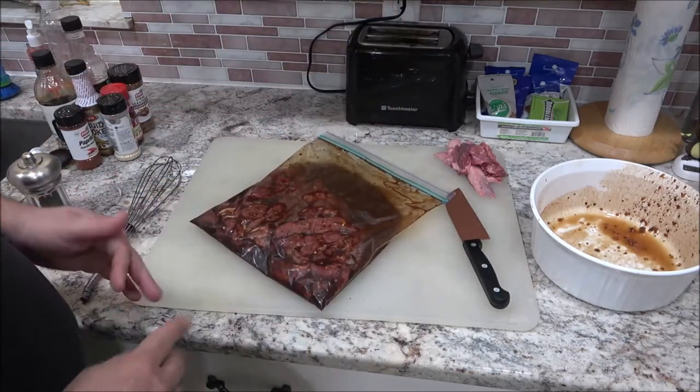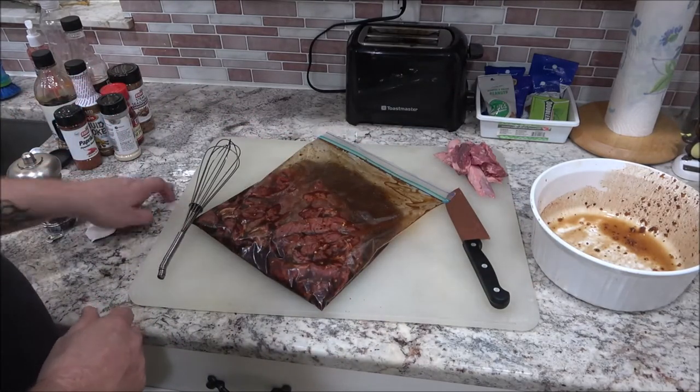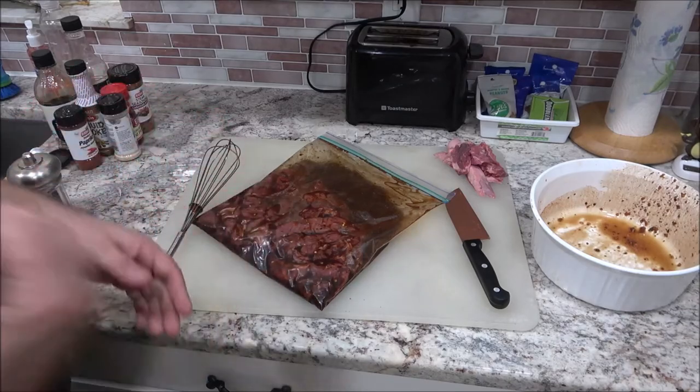I'm going to let them marinate for an hour or two in the refrigerator. I'll clean up and I'll be back with you, and we'll stick it in the oven.